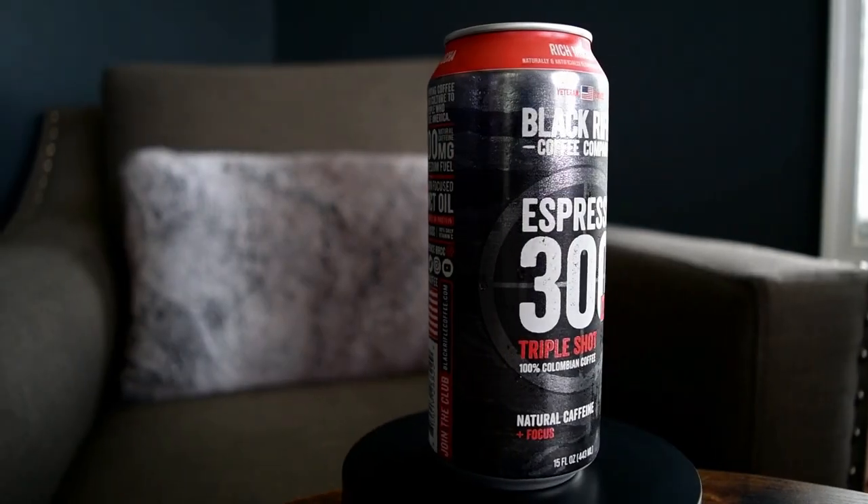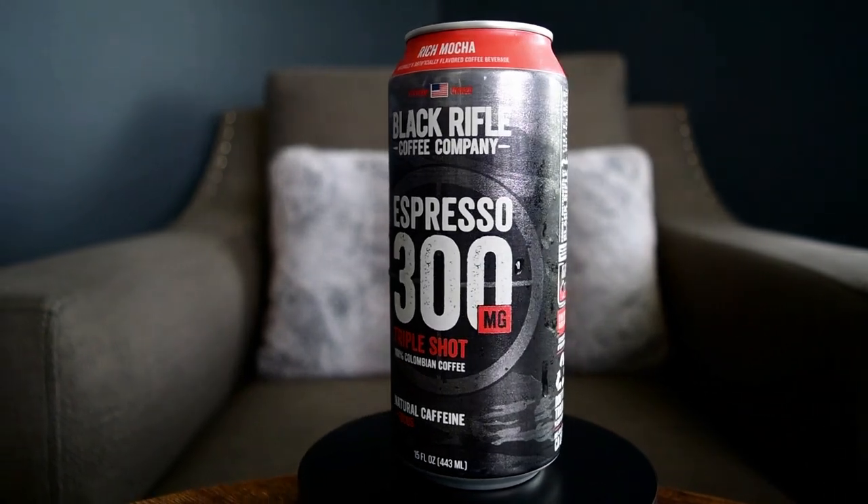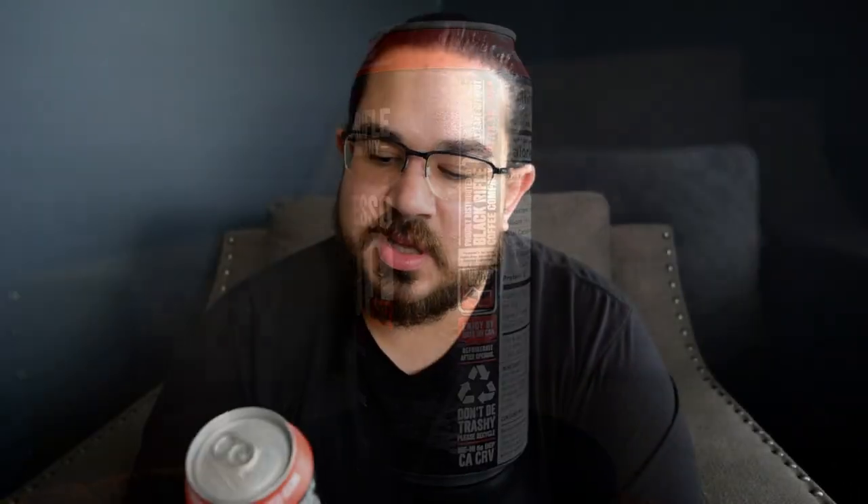This one right here is the rich mocha flavor. It says it's a triple shot. Branding on the can is pretty cool. It's got a nice matted camo kind of in the background, and in the foreground there's a target with the name of the coffee on it. Nothing to complain about as far as the look of the can.